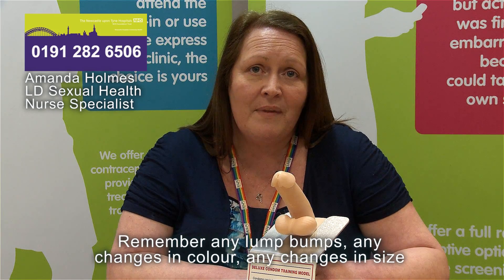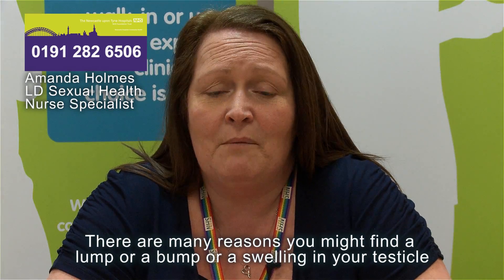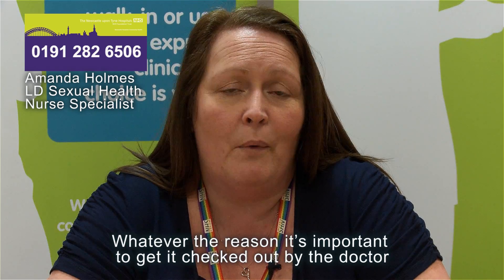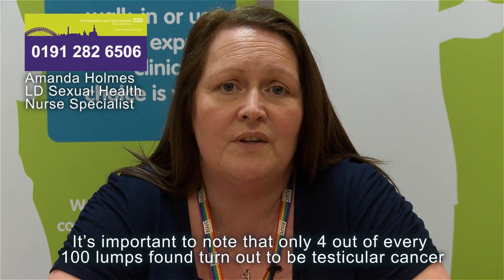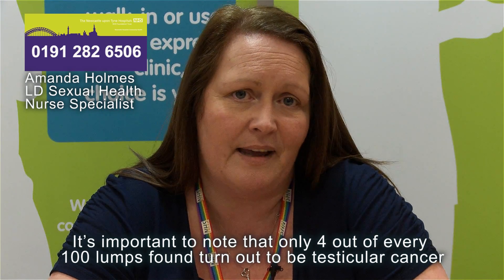But remember, any lumps, bumps, any changes in colour, any changes in size or shape of your testicle — you really need to see your GP for advice. There are many reasons you might find a lump, a bump or a swelling, and whatever the reason it's important to get it checked out by the doctor. It's important to note that only four out of every 100 lumps found turn out to be testicular cancer.